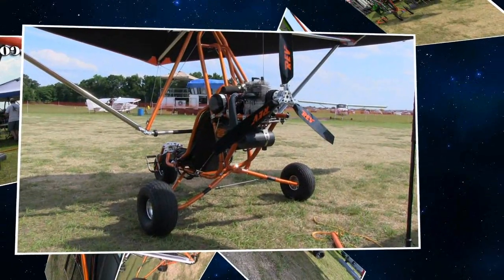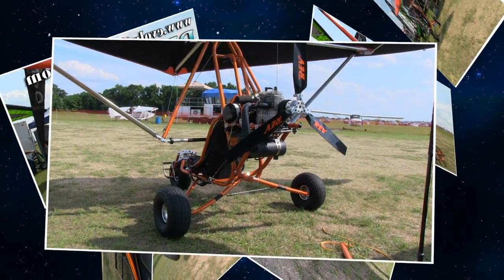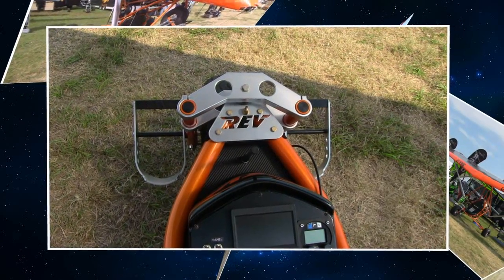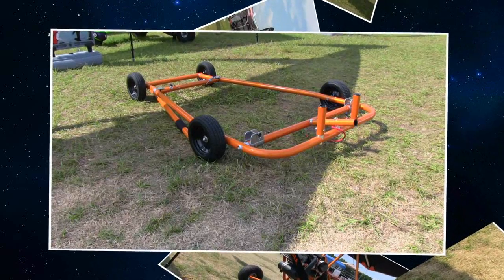This one, as configured in the stock style, will make Part 103. It just makes it at 278 pounds with the ballistic chute, which is perfectly permitted right in the AC guidelines. So just a little review for those that don't know: Part 103 means no pilot license needed, no medical needed, no N-numbers needed, and you can build it ready to fly. Absolutely. Excellent.